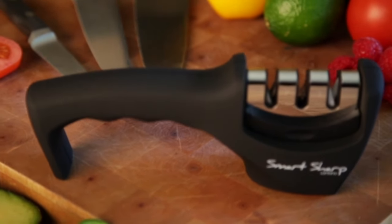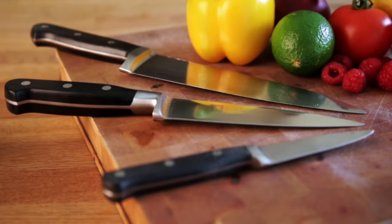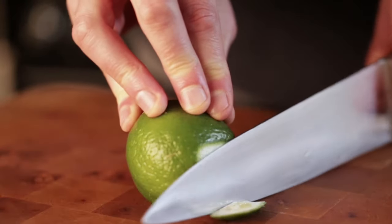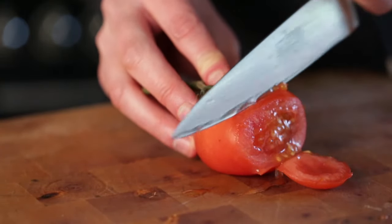The Smart Sharp is great for sharpening all sorts of kitchen knives. In this video I'm going to show you how to sharpen several different sized knives. They're quite blunt, so I'm going to take you through three stages of Smart Sharp to show you how to get a nice sharp edge on each of them.